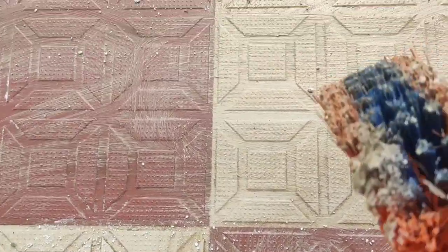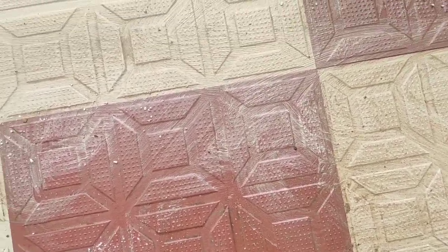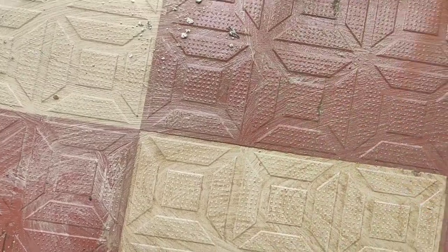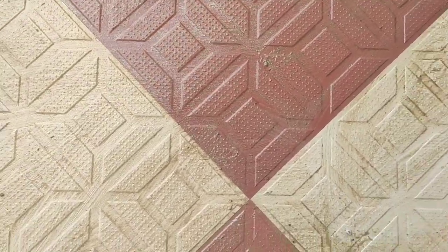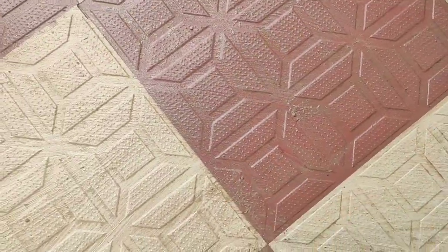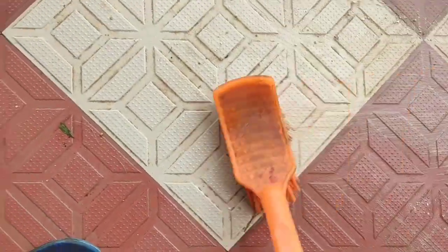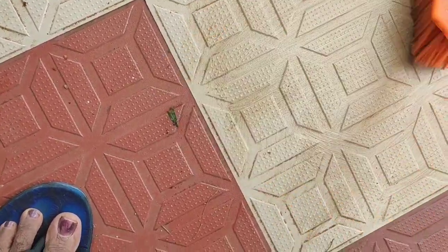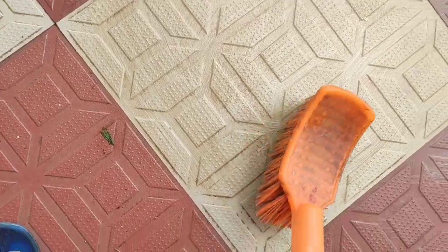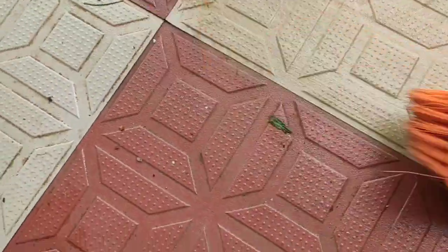There is no necessity to add a brush to finish the brush. This brush has a lot of powder. I'm going to make a little bit more of this. This is a little bit different then in the water.